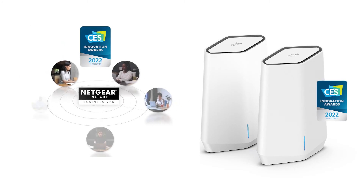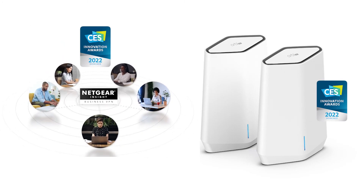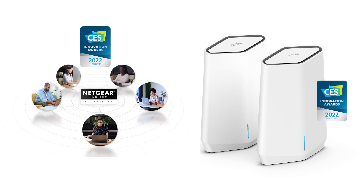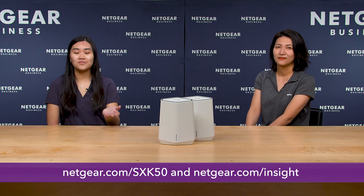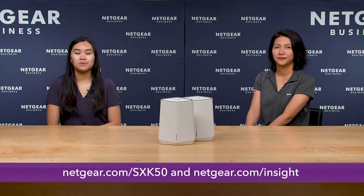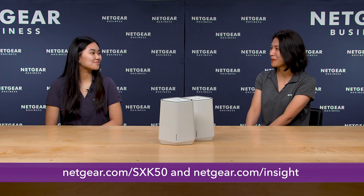Lastly, Orbi Pro Wi-Fi 6 AX5400 and Netgear Insight Business VPN received a CES 2022 Honorary Award. Nice! They both received awards? That is impressive! Where can I get more information about Orbi Pro Wi-Fi 6 AX5400 and Insight Business VPN? You can check out the links below for more information. I will definitely go check them out. Thank you for joining me today, Cynthia. Thank you!